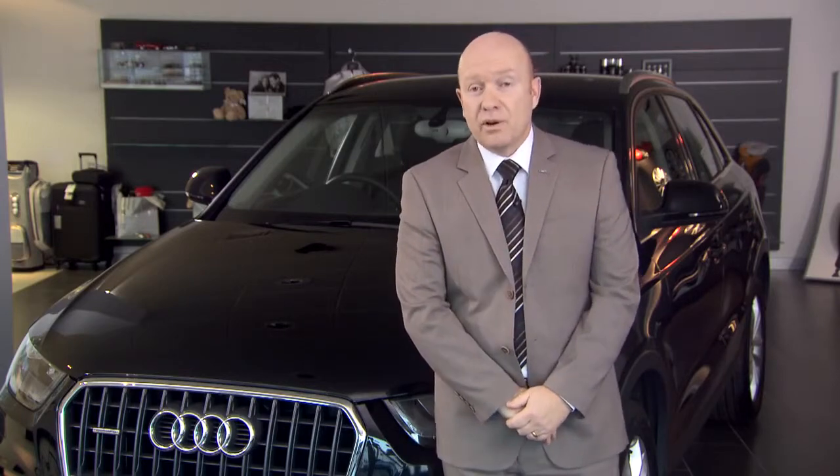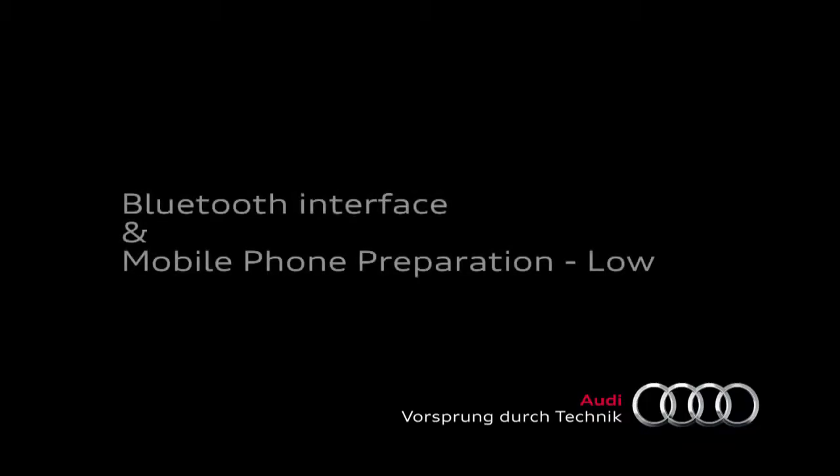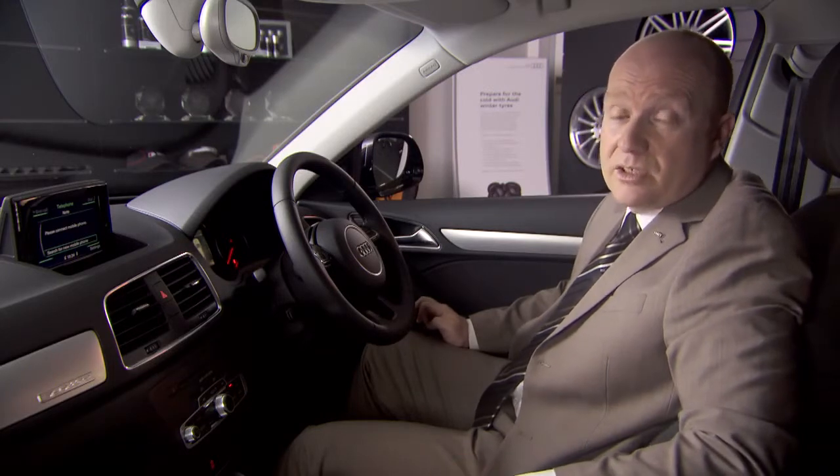Hello and welcome to this tutorial in which I'm going to talk you through Audi's Bluetooth interface with mobile phone preparation. The Bluetooth interface is a simple way of connecting your Bluetooth enabled mobile phone to the car's systems.